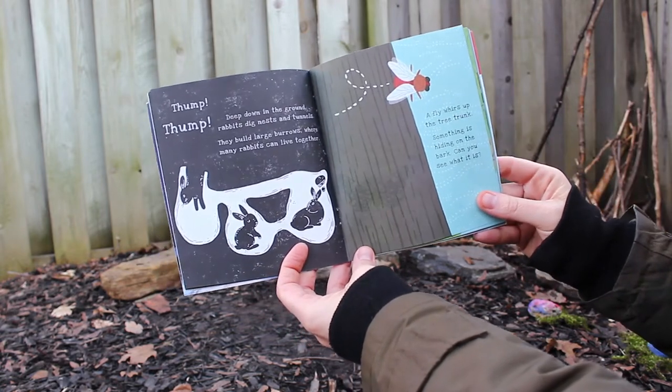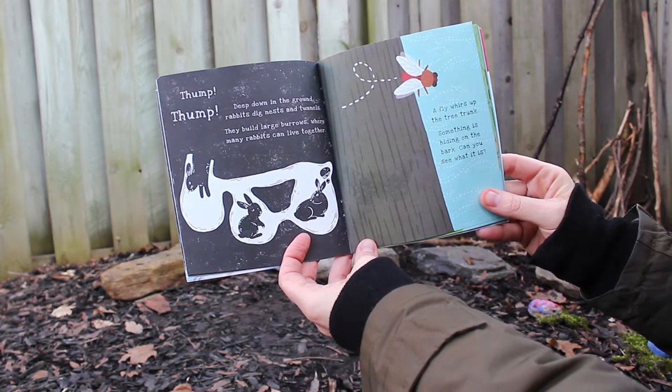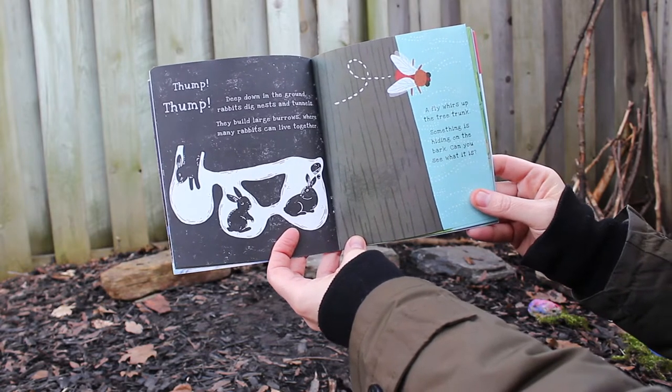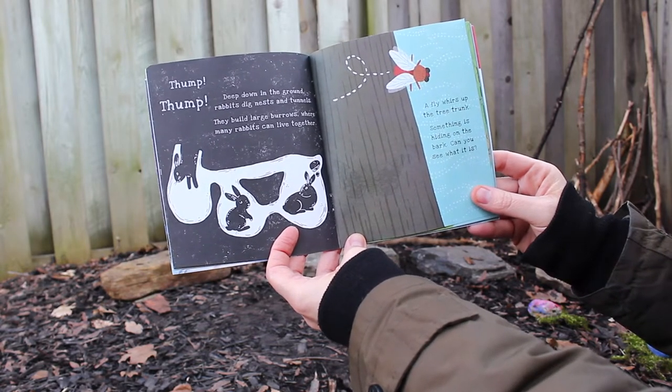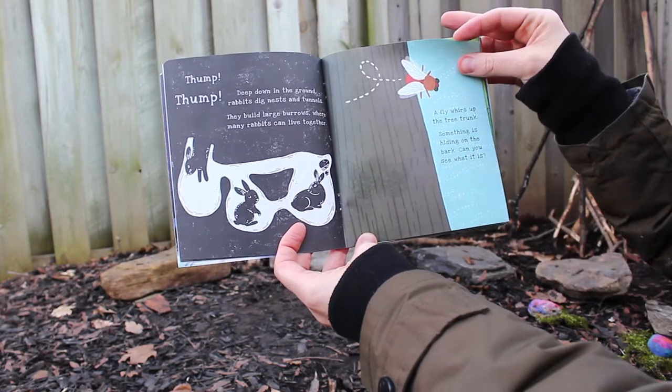Thump thump! Deep down in the ground, rabbits dig nests and tunnels. They build large burrows where many rabbits can live together. A fly whirls up the tree trunk — something is hiding on the bark. Can you see what it is?